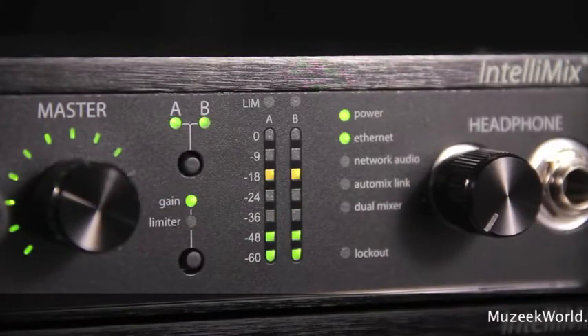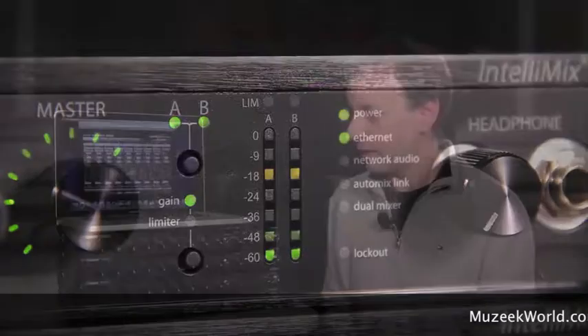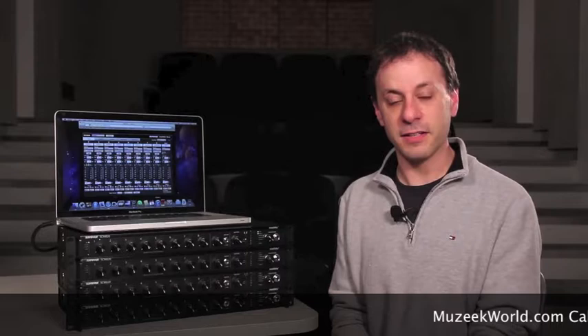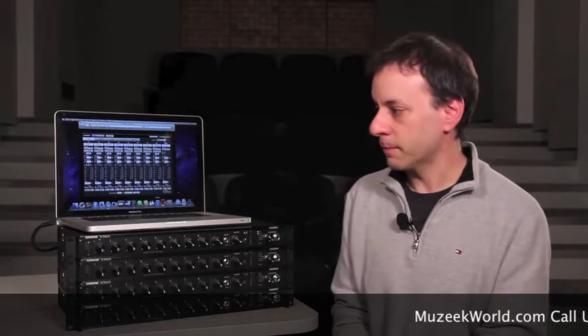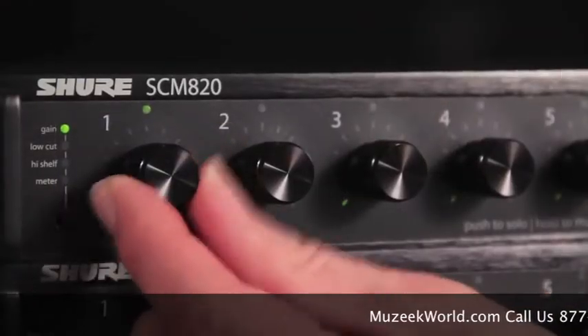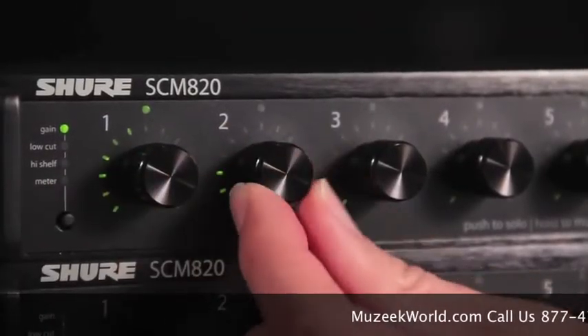Building on the legacy of the SCM-810, the Shure SCM-820 uses a very similar style of automatic mixing. It's based on the same Intellimix algorithm, and if you're familiar with using an SCM-810, the 820 works in a very similar manner. In fact, you don't even need a computer, even though you see one sitting up here right now.